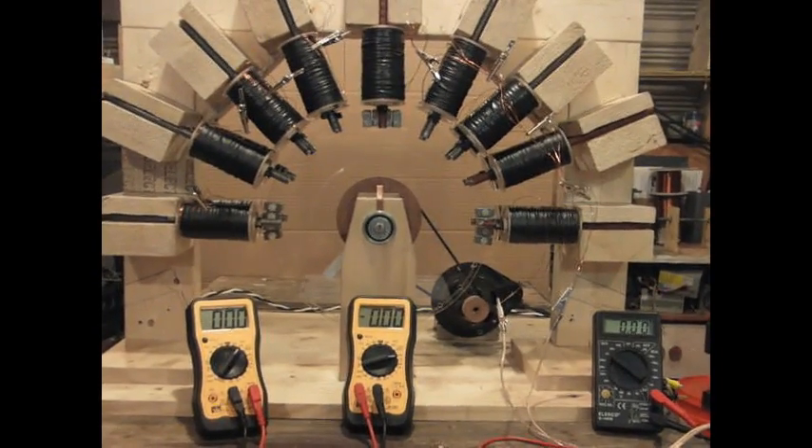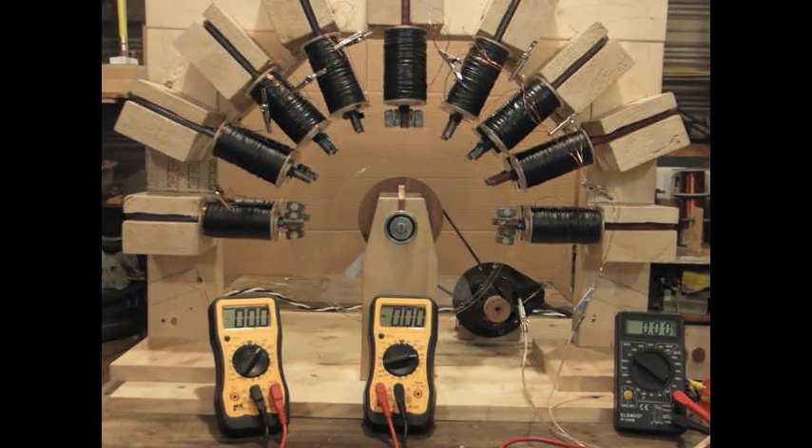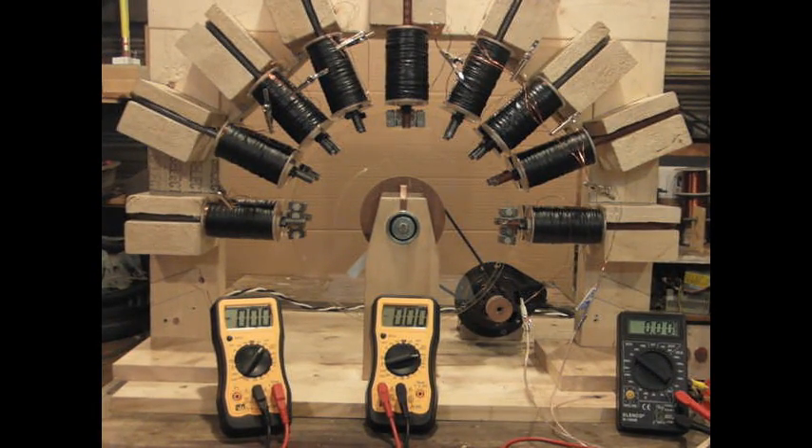This helped the RPM and actually helped the amperage a little bit, but not a whole lot. It still ends up with a freewheel amperage draw of 0.65 amps with nothing on it.